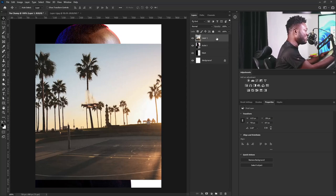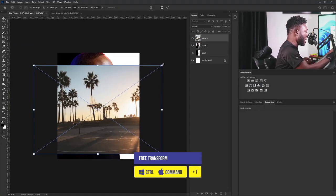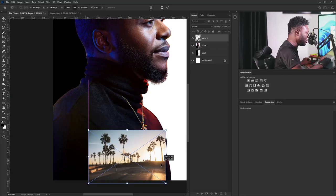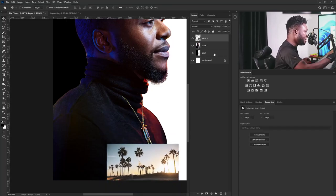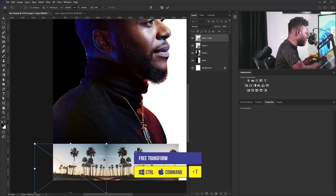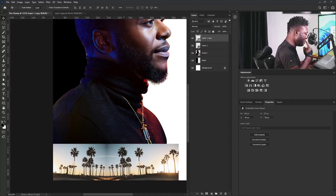I'm going to convert this to a smart object. The reason why I'm doing this is that I will be adjusting the size of this image and I don't want to lose the quality, so it's good to convert it to a smart object. I'm going to move this and drop it here, then make a copy. I'll activate the free transform, right-click and flip it horizontally. One of the reasons I decided to use this image is because of the trees — the tree is part of what's going to beautify what I'm trying to achieve on this project.